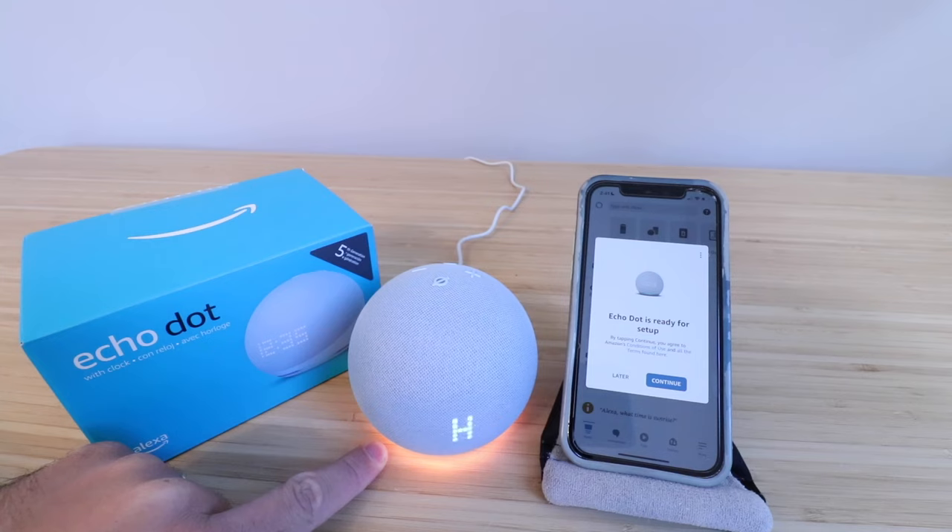Hello. Your device is ready for setup. Just follow the instructions in your Alexa app. The device then speaks in Spanish and French, announcing it's ready for configuration and to download the Alexa app and follow the instructions.